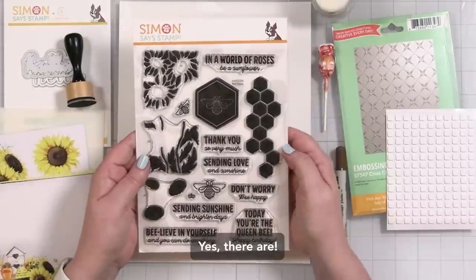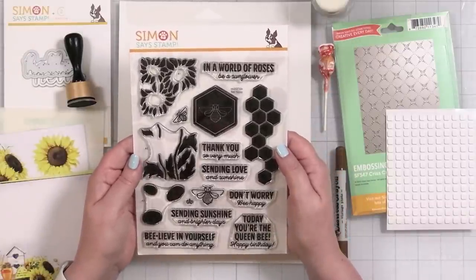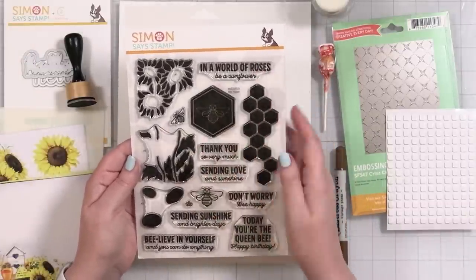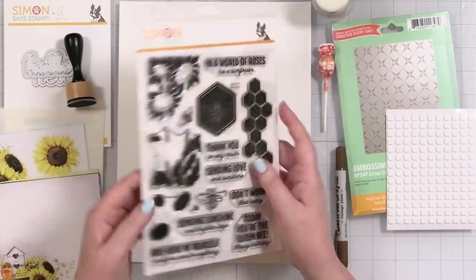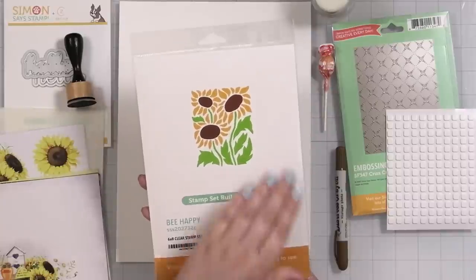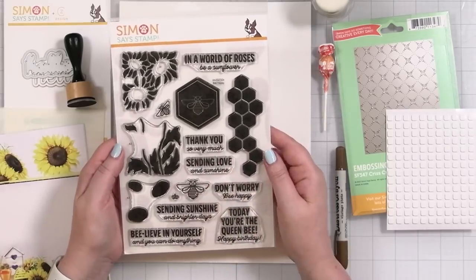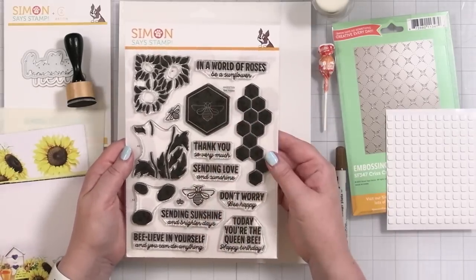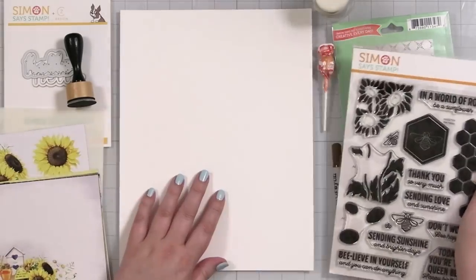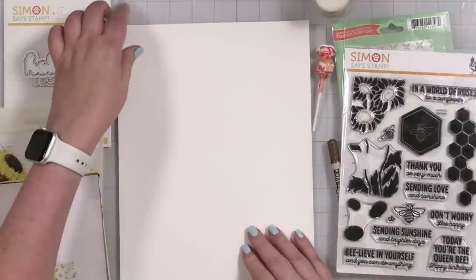'Believe in yourself and you can do anything,' 'Sending sunshine and brighter days' — that is an absolutely adorable stamp set. There are coordinating dies in the store you could pick up. Some of these would not be too hard to cut out by hand; this one might be a little trickier but would be fun to do as a panel on its own — just stamp it in the center of the card and pop your greeting on there.